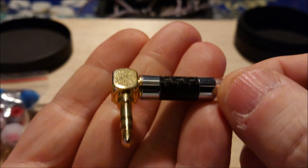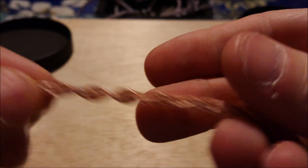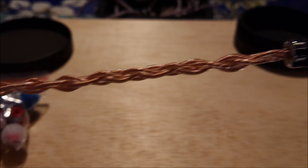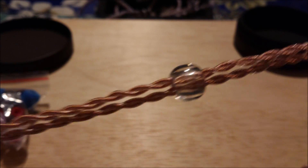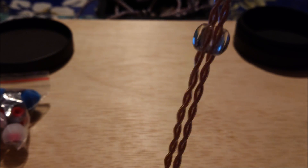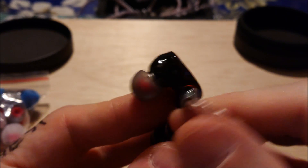We've got the right angle, very strong, nice strain relief. I check this because every once in a while you get a weird one with a very odd kink, because these things are done on giant spools — that's going to be microphonic. And then we've got a Y-split that matches the 3.5 termination, a chin slider that works, and then these beautiful little red IEMs right here.